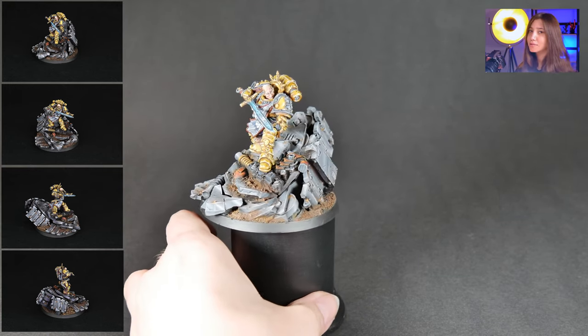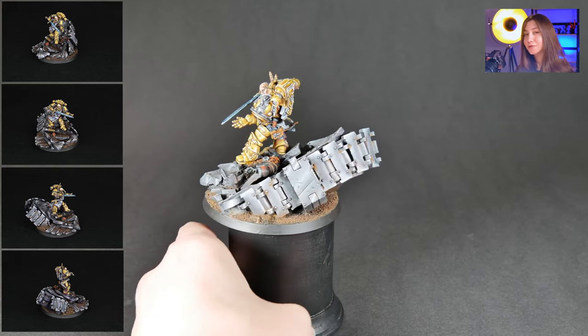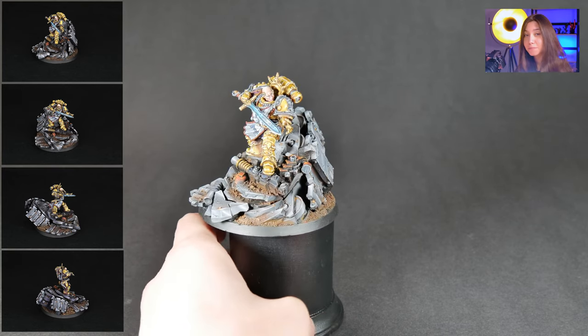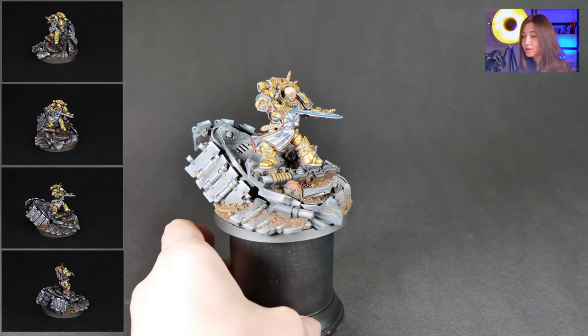If I'm pronouncing the name wrong, sorry. So anyway, who is this fellow here? He is the first captain of the Imperial Fists during the Great Crusade and the Horus Heresy chapters.